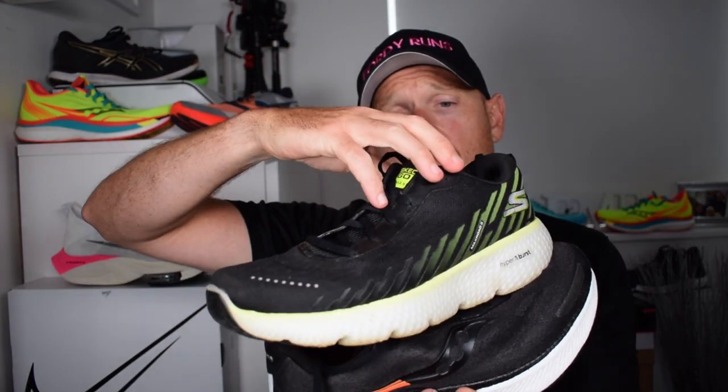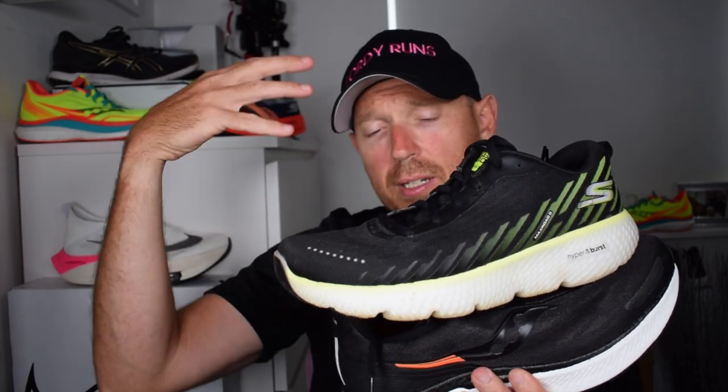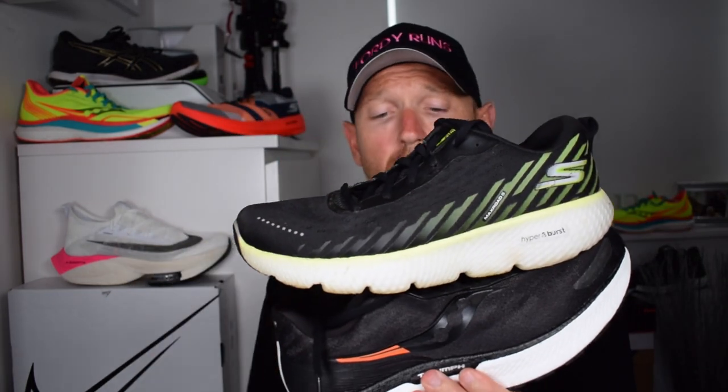I wanted to pick these two because this is my favorite max cushion daily trainer — it's versatile and it's just awesome. And the other is sort of a new kid on the block, so I thought it'd be a great video to do. Let's get stuck in.